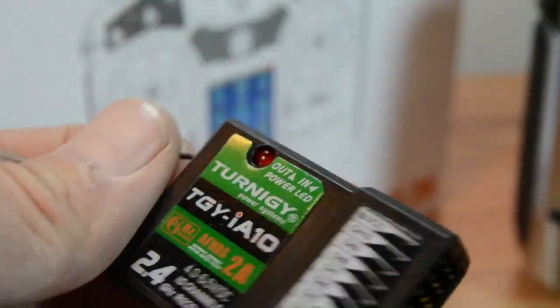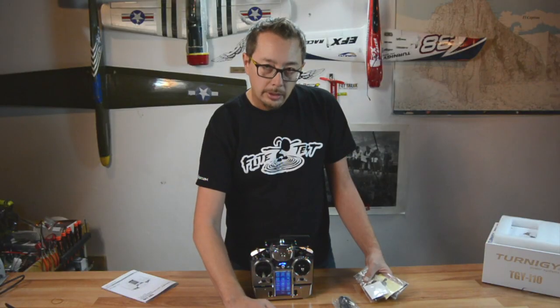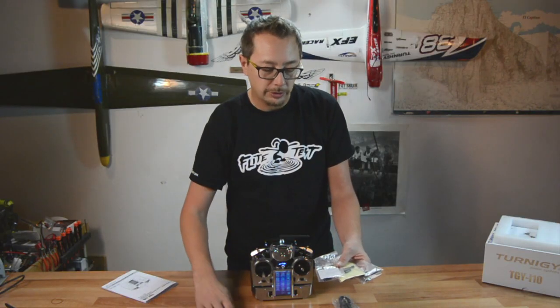It does come with a receiver — a 10-channel receiver — along with all the different telemetry features. You get the iBus receiver, which plugs into your main receiver and allows you to run all of your telemetry features.